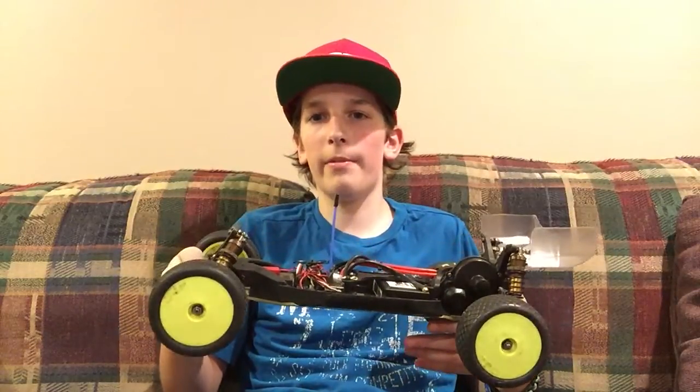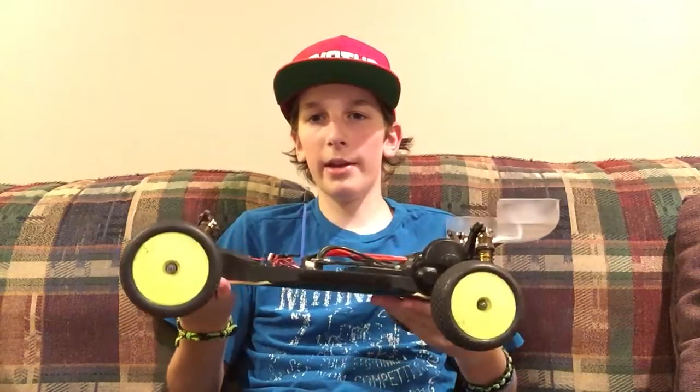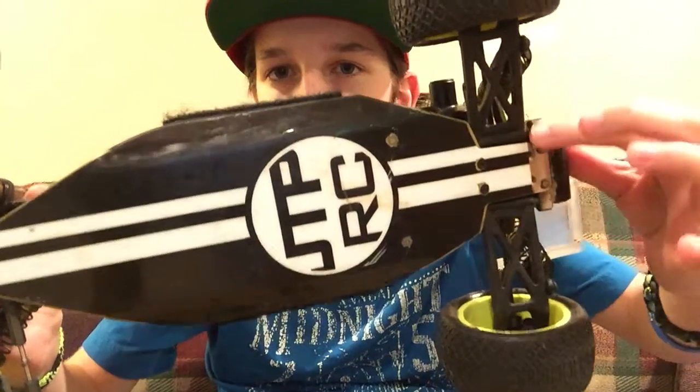Moving on to performance, starting with jumping and landing. The jumping and landing on this car is amazing — I'd give it about 7 or 8 out of 10. It jumps and lands really good and whips in the air really well. Right now I have it set up so it doesn't drag at all on the chassis. I cut this part off the chassis protector so I can get to the screws and take out the rear part of the car without destroying the chassis protector.